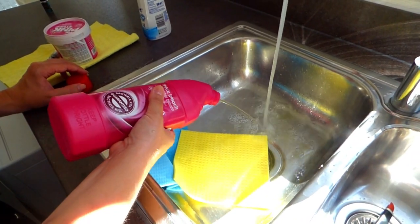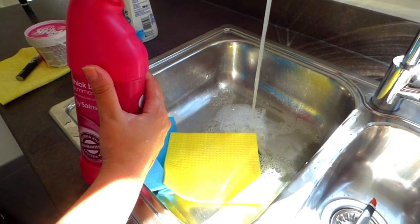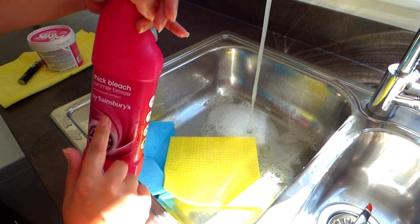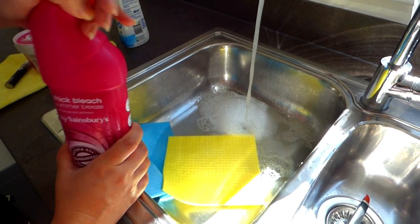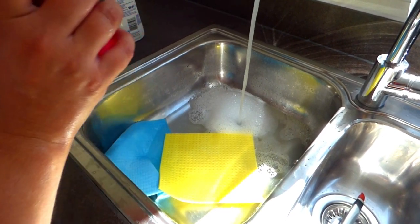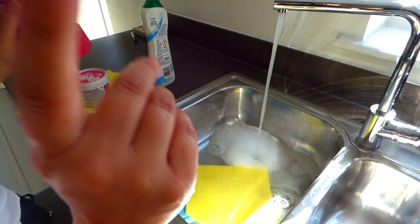Next up, we are going to use some household bleach. This is what we are going to use to sanitise our table, again making sure we pay particular attention to the top, the underneath, and the legs. Do make sure that before you use any of the products in today's video that your table is suitable for those products to be used — some tables won't be, so you need to check.